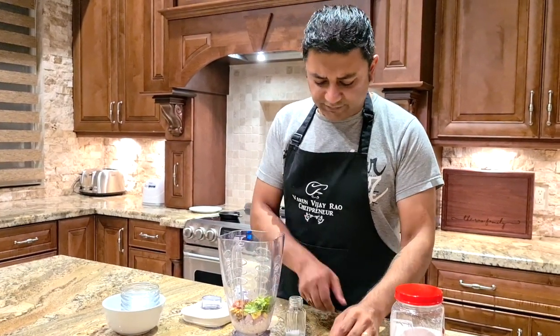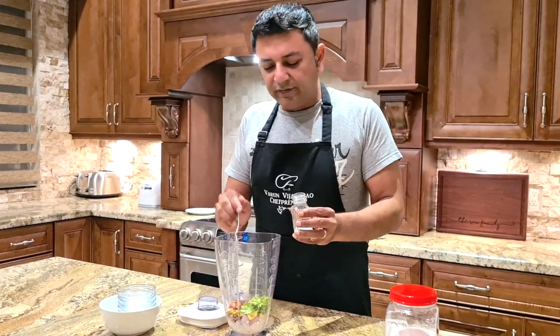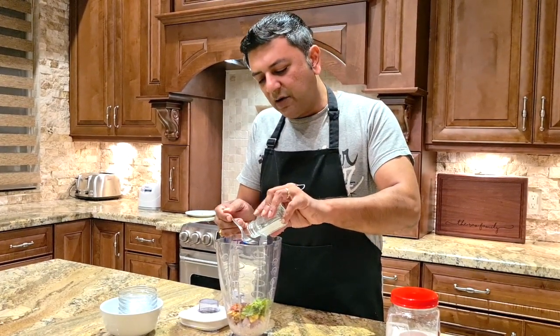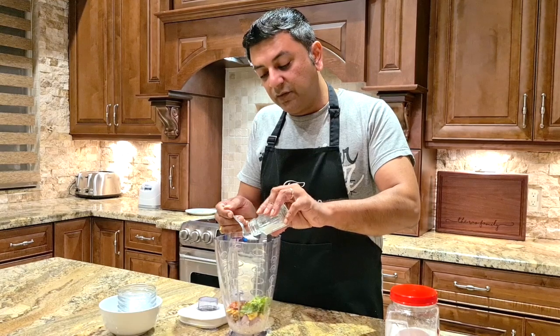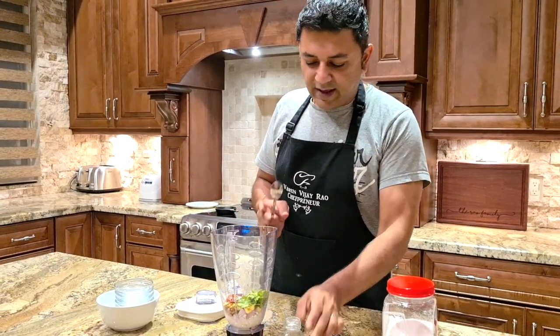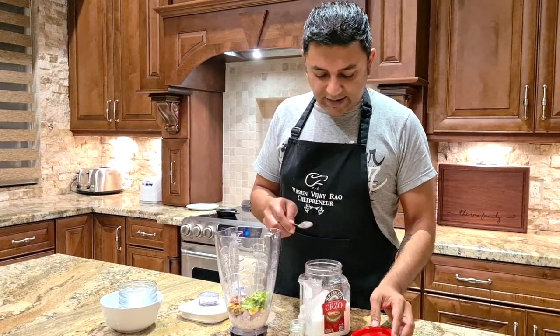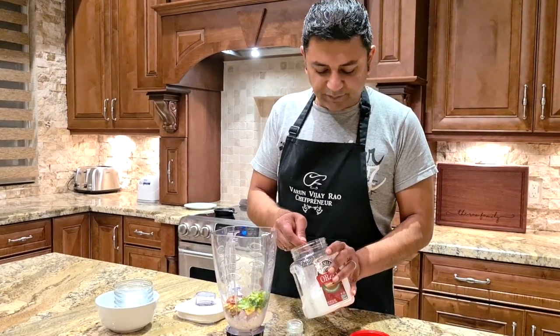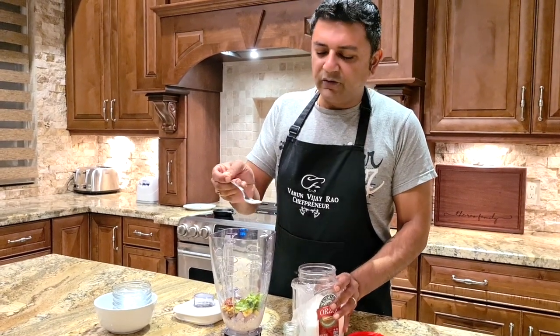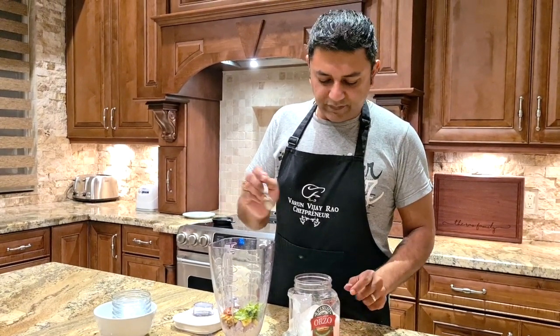Salt is to taste. For this much, I'd say this is going to make enough chutney for three to four people. So we add about half to three quarters of a teaspoon — that's to taste. And the other thing I like to do is add a little bit of sugar. It cuts the spice, but not too much — this is not a sweet chutney by any means. So we add about a quarter teaspoon of sugar.